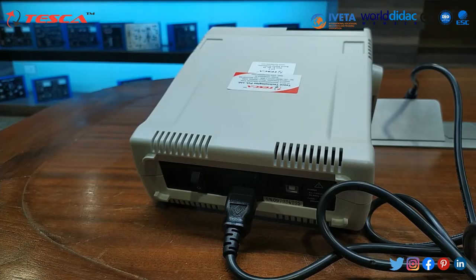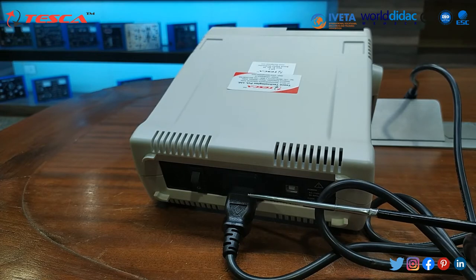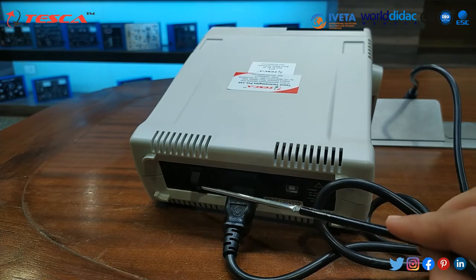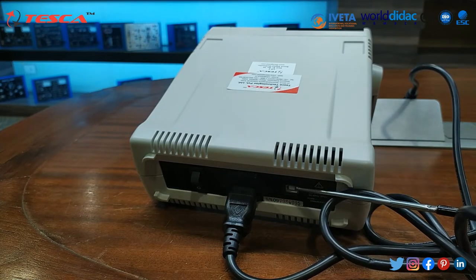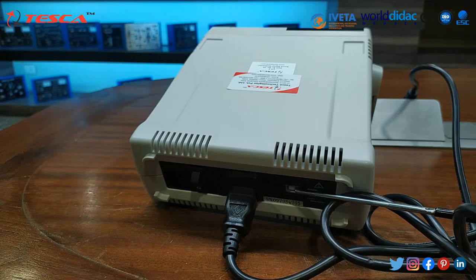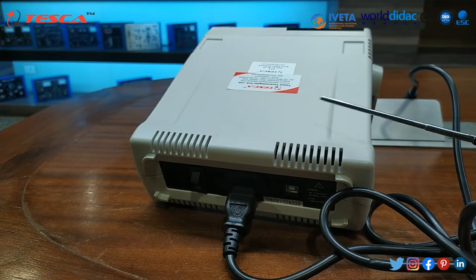At the back side of this digital multimeter, this is the switch where we will connect our power cable. This is the on-off button and here we can connect our cable and interface it with the computer. For that interfacing, USB cable is provided and for installing the software, CD is provided. You can do the same process with that.